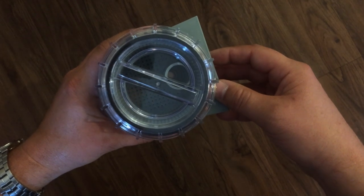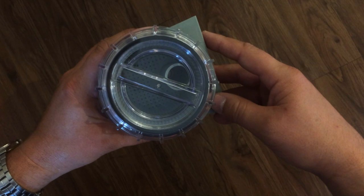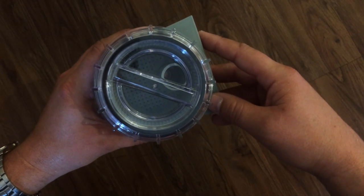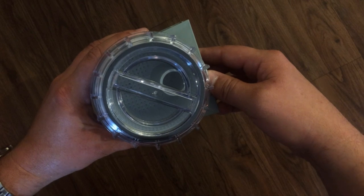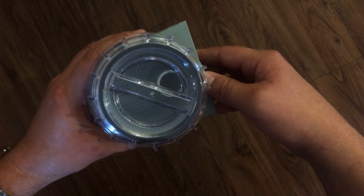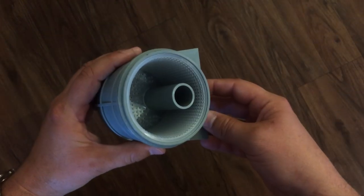One thing I read online in the reviews before I bought this was that the inlet inside the strainer sits far too high against the cap and restricts the flow. Several people recommended cutting that down to allow more flow.